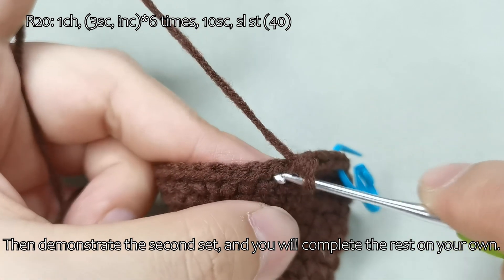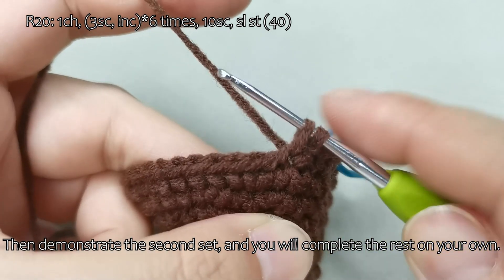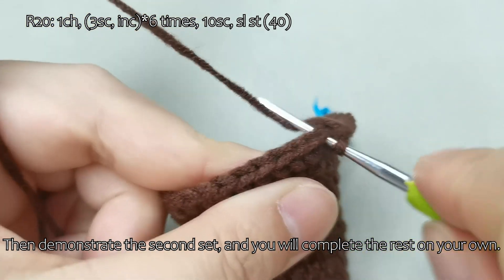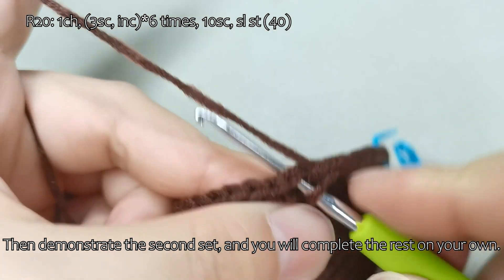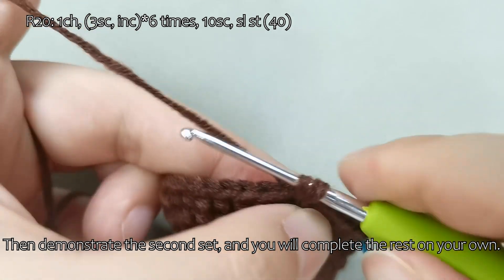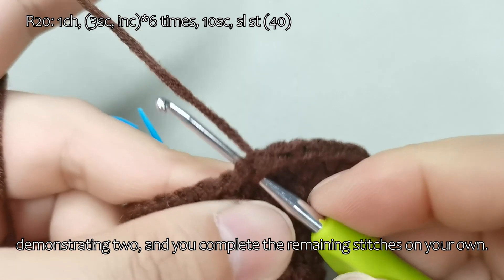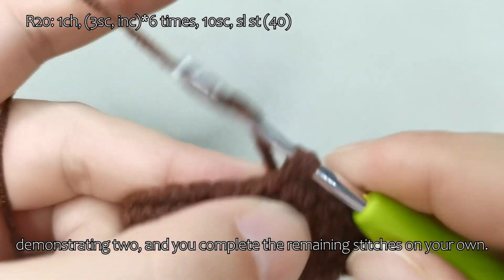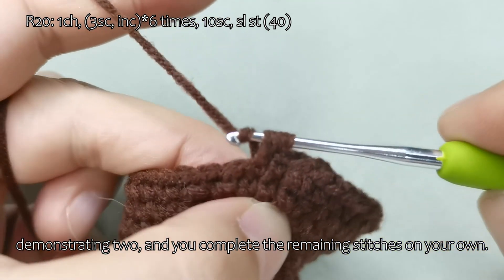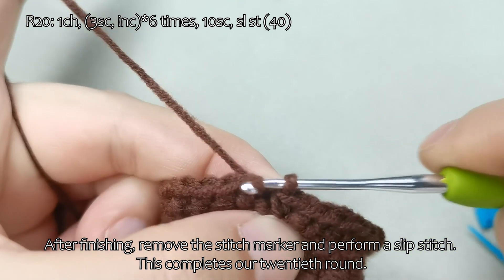Then demonstrate the second set, and you will complete the rest on your own. Continue by crocheting 10 single crochet stitches, demonstrating 2, and you complete the remaining stitches on your own. After finishing, remove the stitch marker and perform a slip stitch. This completes our 20th round.